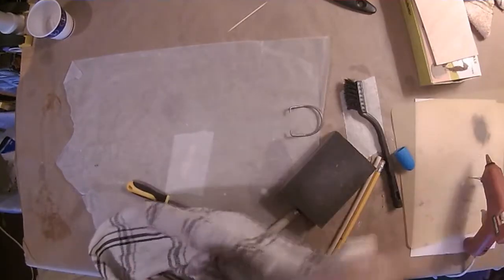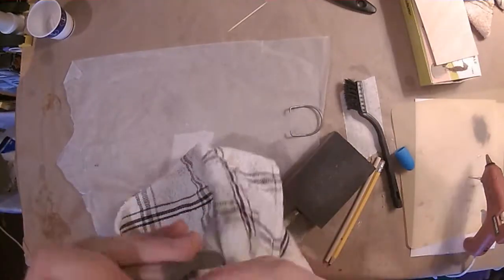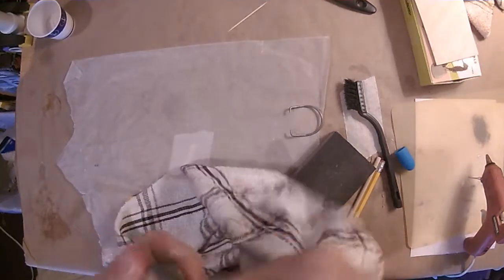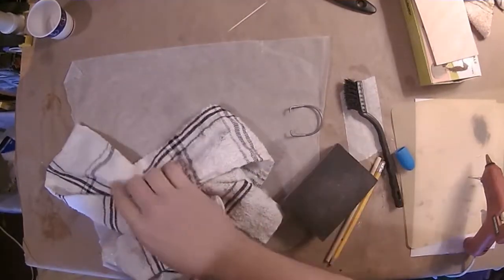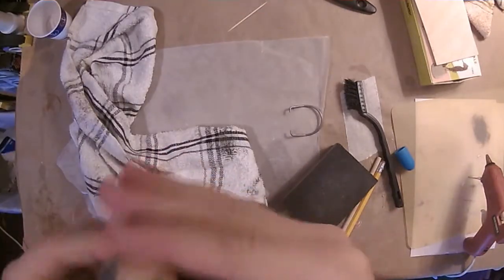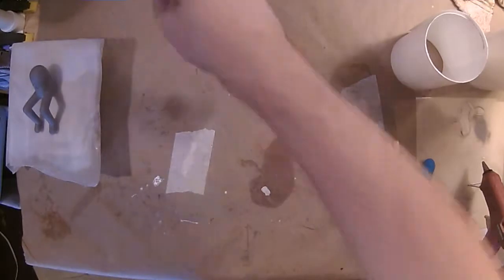From there it was the priming process — you hit it with primer, let it dry, sand out the problem areas, prime it again, and repeat until it looks right. I ended up using two different primers, one of which was a lighter gray filler primer to deal with some problem areas like pinholes and cracks. I polished it up with a dish towel as you can see there.